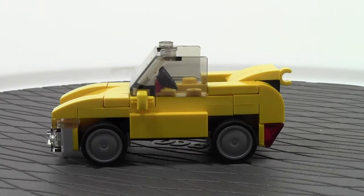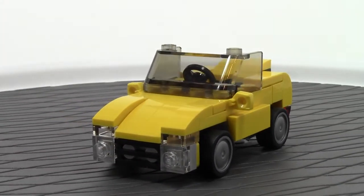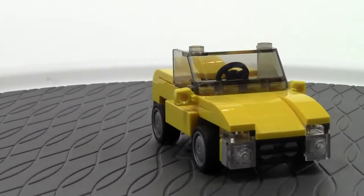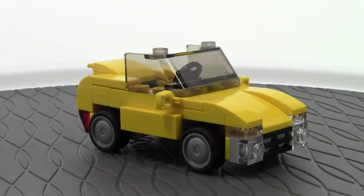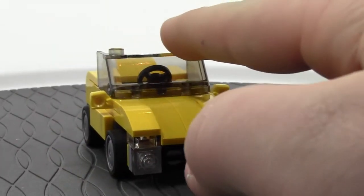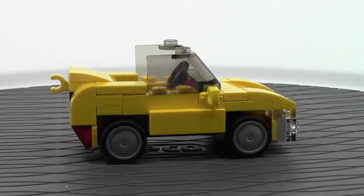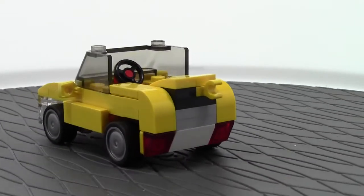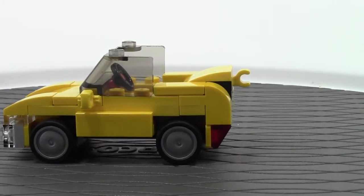Before we show you the final buildings, we have to take a look at this really awesome yellow car that you get in this set. It is very cool. It's got a weird window — long at the front and also long at the back. It's got a clip on the back — not entirely sure what that's for. Maybe if you wanted to put a dolly on it or something. But going out on a limb here, I think the guy bought the bike and he's trying to put it on the back of his car.